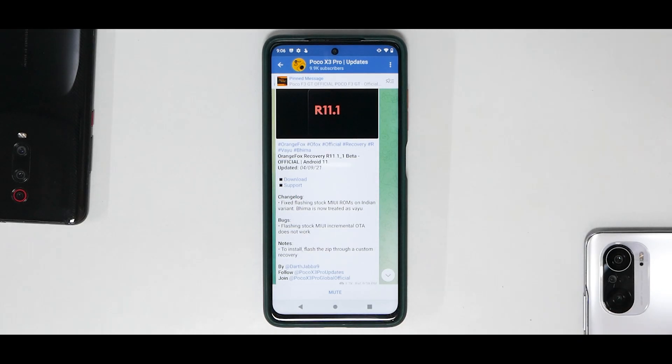Hey guys, welcome to another video. For Yuu and Vima, that is the Poco X3 Pro. Today what you see on screen is Orange Fox official has been released for this device, which means flashing ROMs is going to be that much easier. Orange Fox on the Redmi K20 Pro has been a favorite TWRP version because it works really well. We're going to see how well it works on the Poco X3 Pro today.